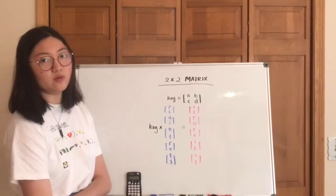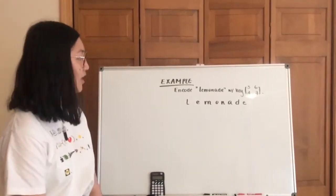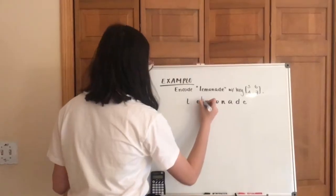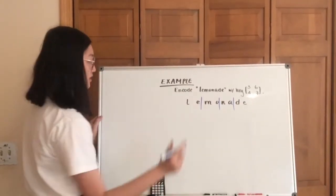How to get the inverse of the key we'll talk about in a later video. So let's take a look at an example. We're going to encode 'lemonade' with this key. First of all, we're going to group these into letters of 2, and then we're going to transfer these letters into numbers.